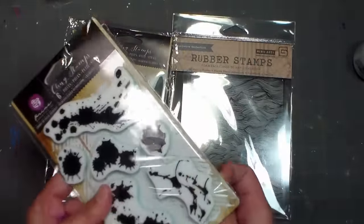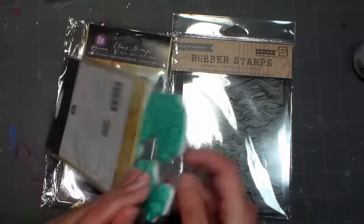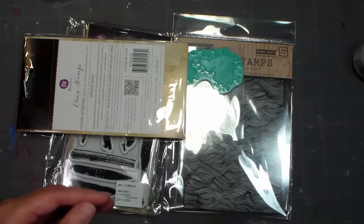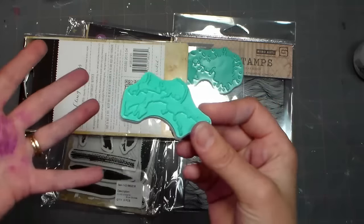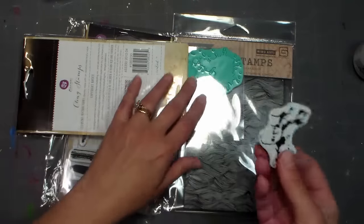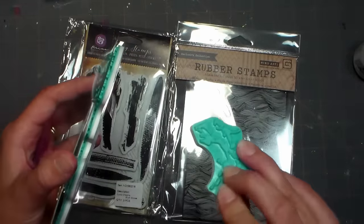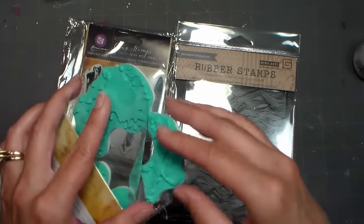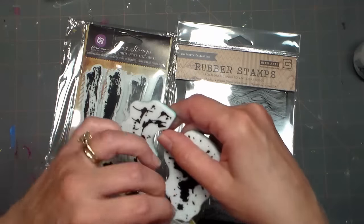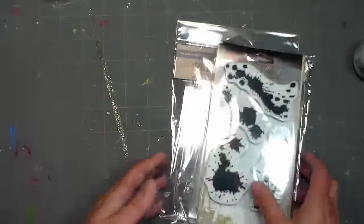One reason Prima stamps are cheaper is that they're not rubber - I think they're vinyl. I like to smell my stamps; it's a little weird, but that's how you know if they're good quality. This one is vinyl, which is cheaper, so it doesn't cost as much. For something like this I think the impression will be good enough, and if it's not stamping well I'll scuff it up with an emery board. That's why their stamps are really big and less expensive - lower quality material, but definitely worth the price.